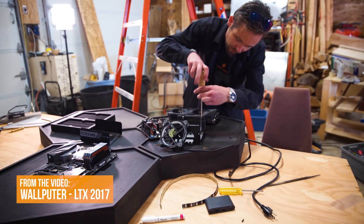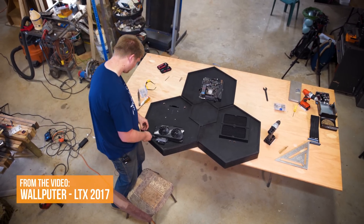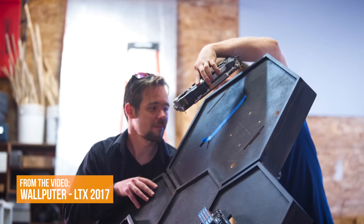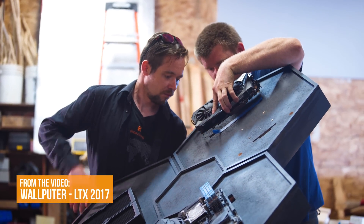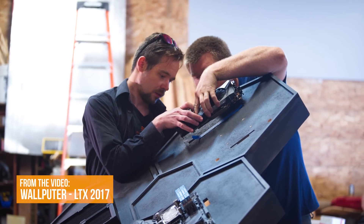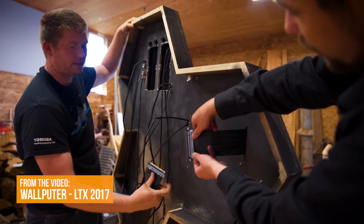When we were building our wall pewter wall computer — wall pewter, get it — one of the challenges was having the graphics card on the opposite side of the frame versus the motherboard. This thing was so far away that there wasn't a single PCI Express riser cable on the market that was able to reach.